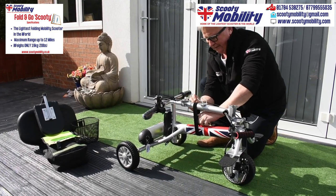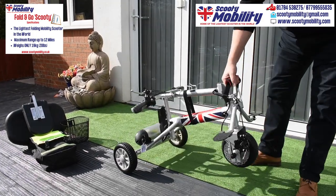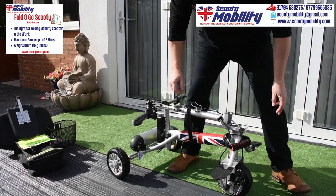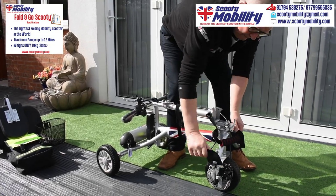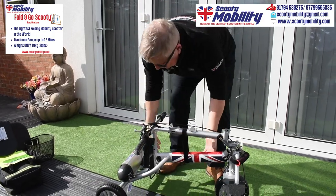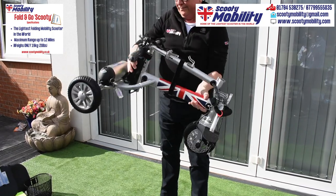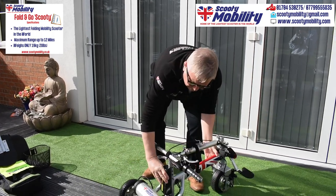Very easy to lift — I'll lift it here on the little handle on the front, just provided by the foot rests. Lifting it there with just one hand; two hands makes it even easier. It's a fantastic scooter, super lightweight. This is the battery pack.